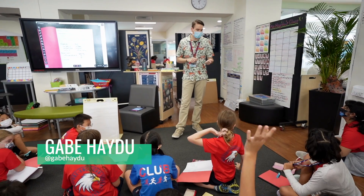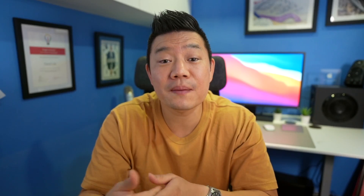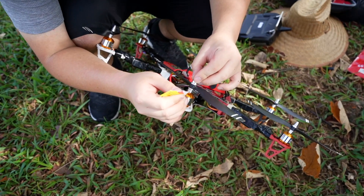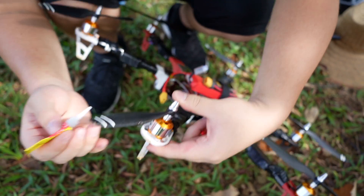Gabe Haydu, a friend and an amazing fifth grade educator, mentioned that he had a team of students who were interested in building their own drone and asked if I would like to work with them. Never having built a drone myself, I thought it would be a great opportunity to model for students that you don't always need to be an expert or have experience in completing projects that may be unfamiliar to you.